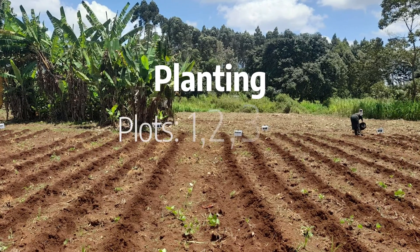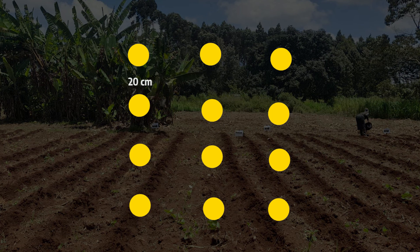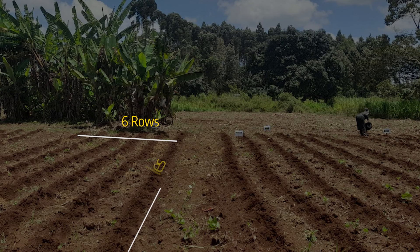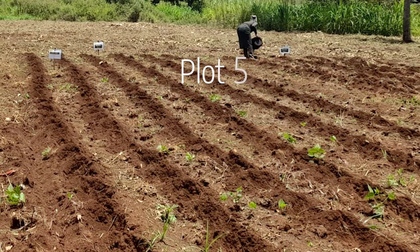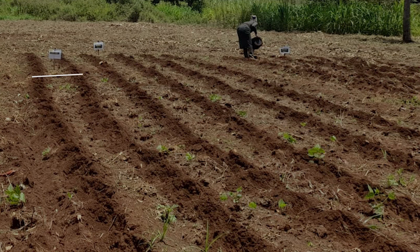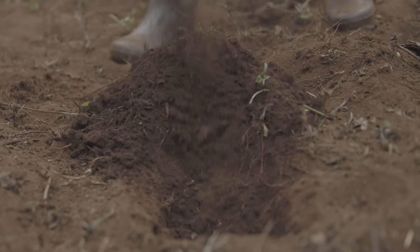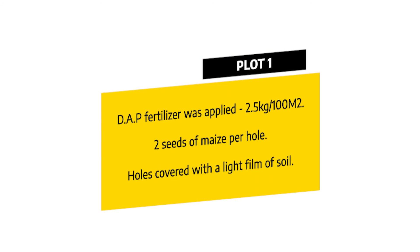During the planting day, for plots 1, 2, 3, and 4, holes were dug with a spacing of 20 centimeters from hole to hole and 60 centimeters from row to row. This gave a total of 6 rows with 40 holes per row, for a total of 240 holes. For plot 5, holes were dug with a spacing of 5 centimeters from hole to hole and 75 centimeters from row to row, giving 7 rows with 56 holes per row — 392 holes in total. After digging the holes in plot 1, DAP fertilizer was applied at a rate of 2.5 kilograms per 100 meters squared.